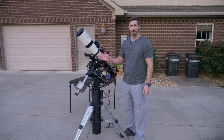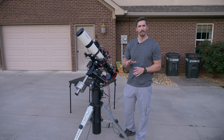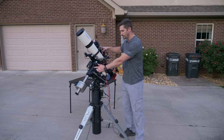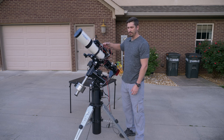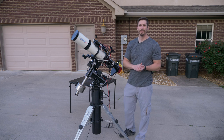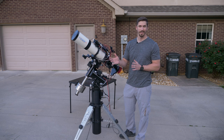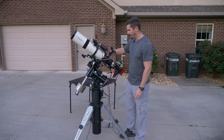Once you get this lined up with the north celestial pole — which is not the north star, and for our application not even really close to it — moving only on this axis, once you find your object it will track it as the night sky rotates. That's very important when you're taking 5- or 10-minute exposures so you don't get any star trails. So that is how the equatorial mount works.